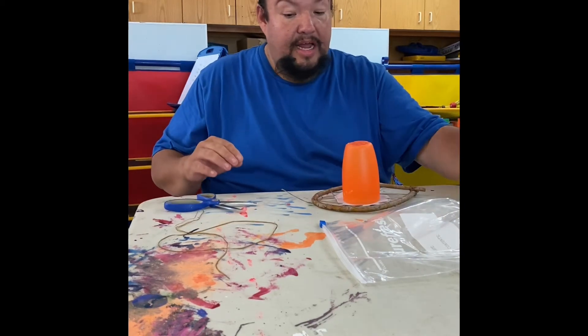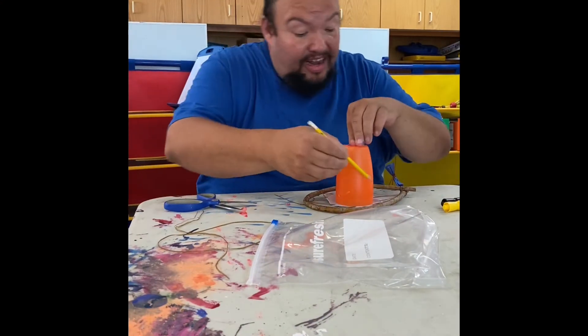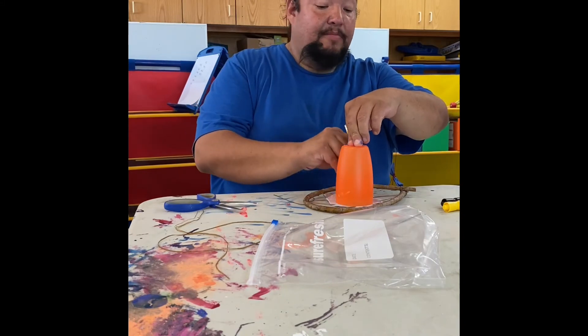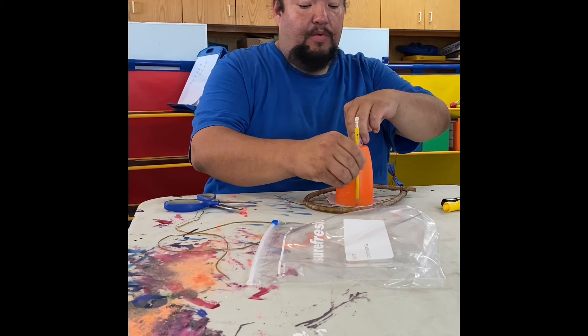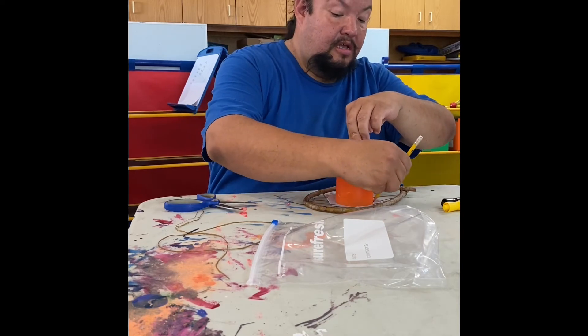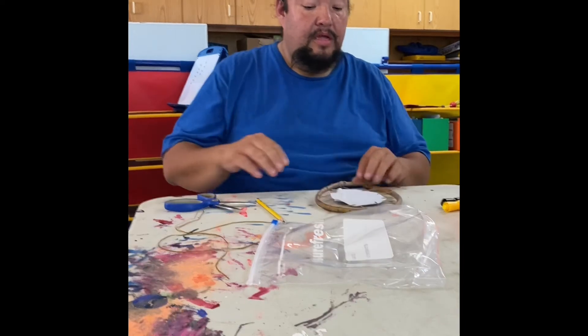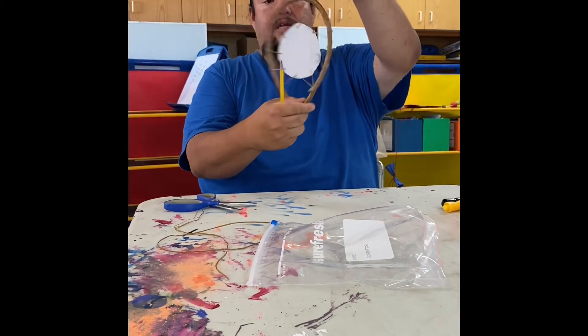So I'm going to put a design on here. I'm going to start by tracing a circle onto the leather. You can paint whatever you want on there, whether it's an animal design or anything — it doesn't matter, it's whatever you want. So I put a light circle on there. I'm going to hang it from this side, so that's going to be my top.